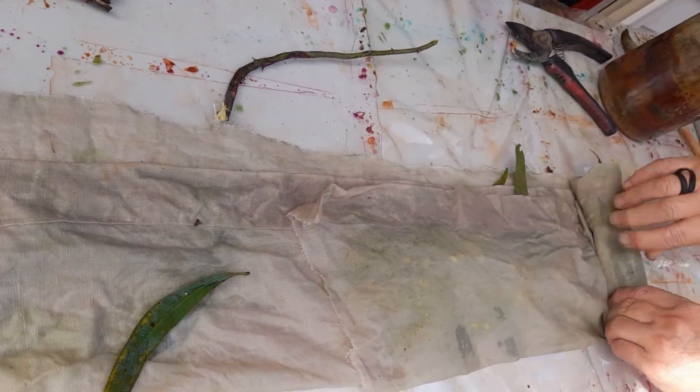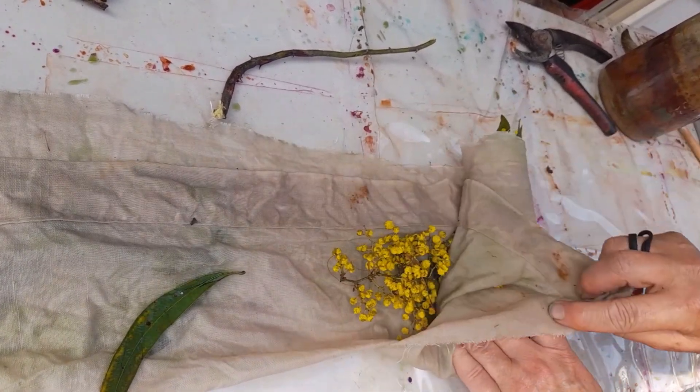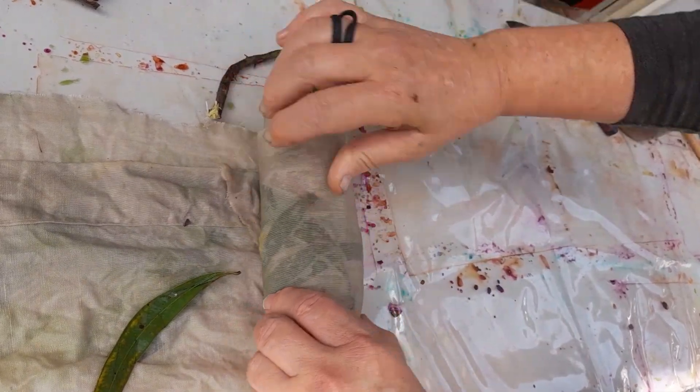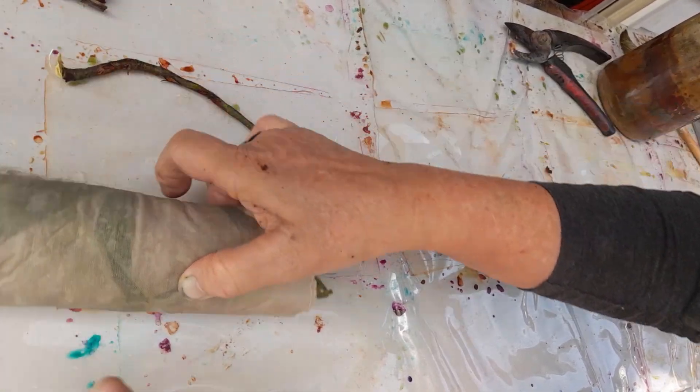I lay them out, fold it over, and then grab a stick. This stick I grabbed had a bit of lichen on it — I thought you never know what that will do. Then I fold it over and roll it up tight.